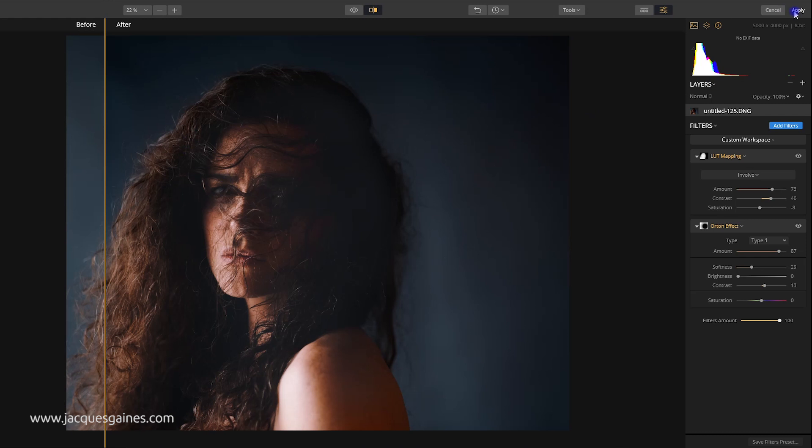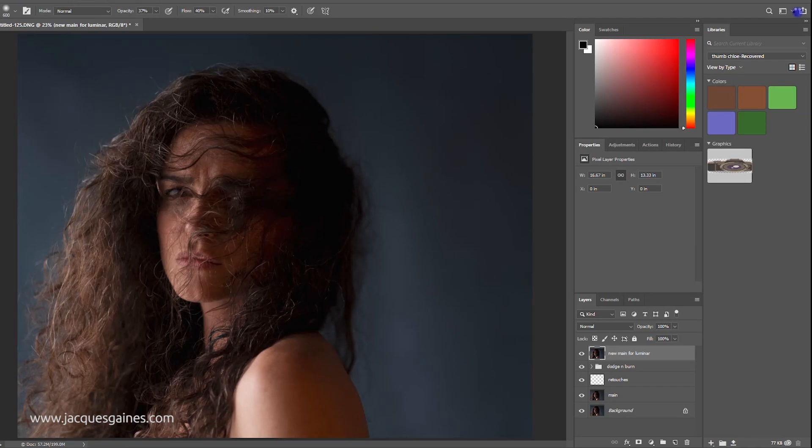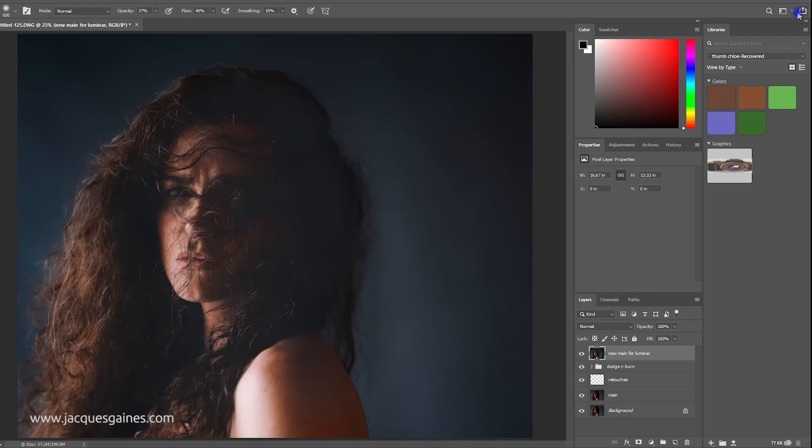Now let's bring it back into Photoshop. You'll see at the top right, if you're not in standalone mode but using it as a plugin, it'll say 'Apply' instead of 'Export'. You basically press Apply. Once you press Apply it exports the image back into Photoshop and creates a layer. Filter Luminar — there's the shot. Remember you can always toggle visibility to see the old version because it has created a flattened layer of the shot. That's how you use Luminar as an instant gratification plugin within Photoshop.